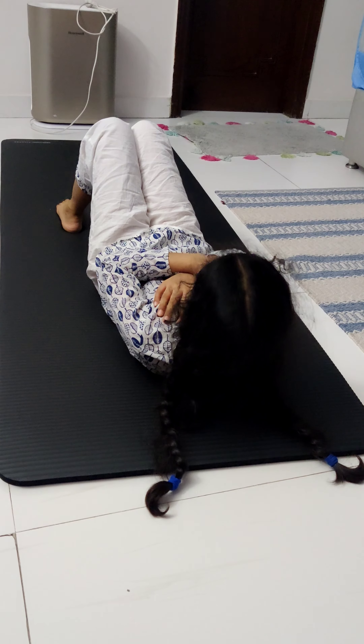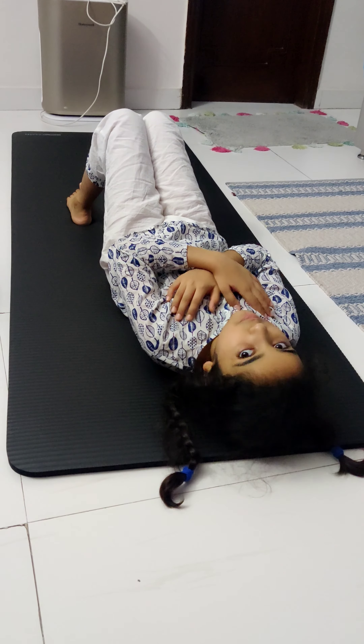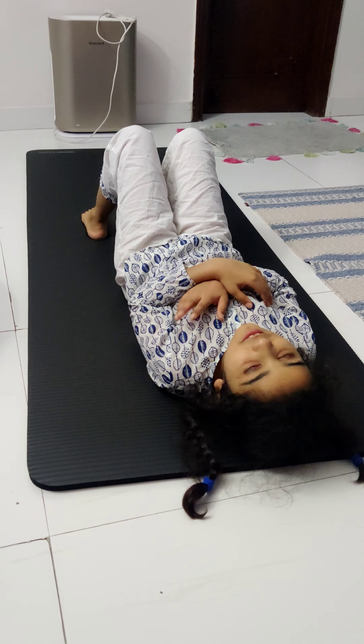Again, keep that lower back on the ground. Now back up: one, two, three. Hold at the top for 3 seconds with your shoulder blades off the ground — one, two, three. Back down: one, two, three.